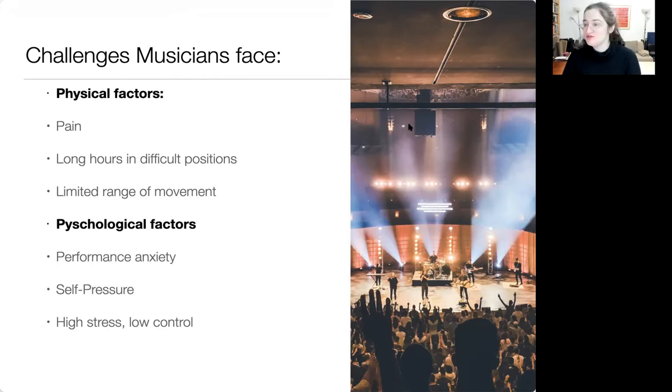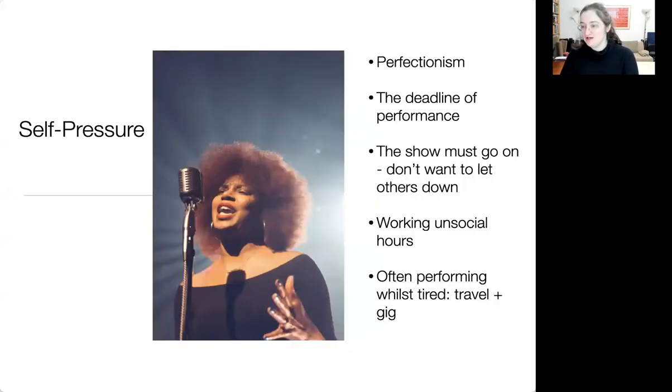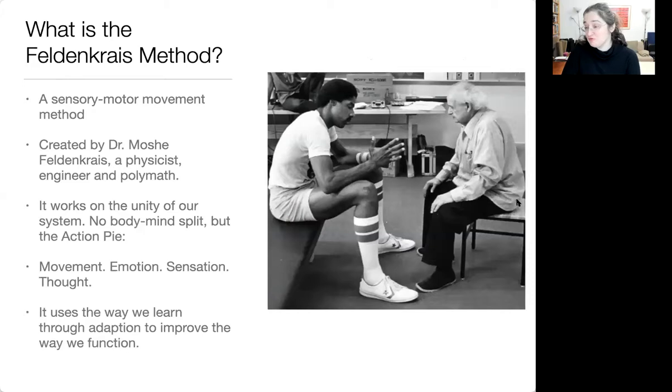Those psychological factors affect the way we move, the way we think, the way we feel. Self-pressure — things like perfectionism — we've got a deadline when we perform; it has to be ready by then. We don't want to let other people down. I know of people who've had miscarriages before walking on stage and just went on anyway because they were part of a group. Sometimes of course that's extreme, but we are under pressure — we work anxious for hours, and we're often tired because of travel as well as performing. Of course it's also very rewarding, otherwise hopefully we wouldn't be here.